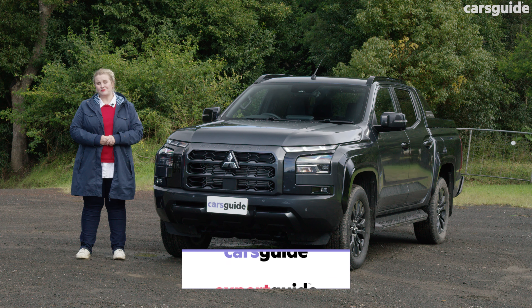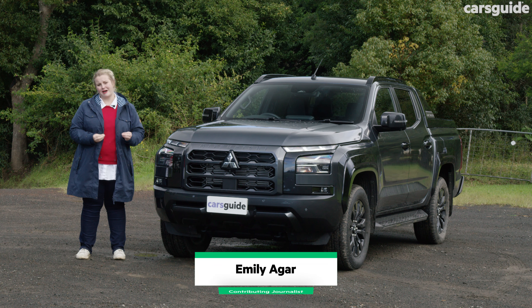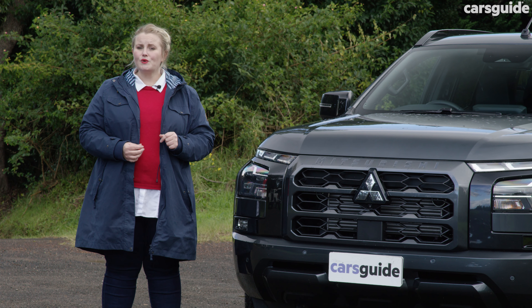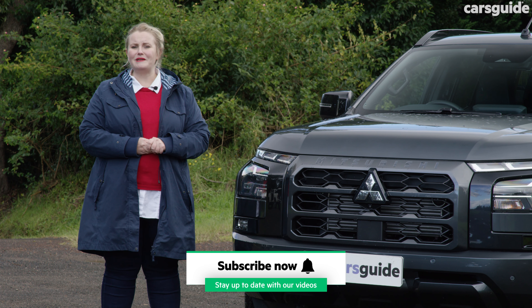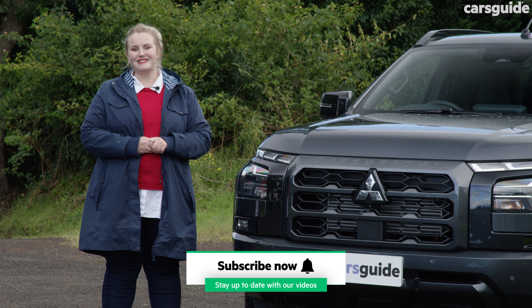I'm in the Mitsubishi Triton GSR, which is the flagship entry for the new generation Triton — and it's a generation that's been a long time coming. There's been big changes to the body, styling and engine, and in this video I'm going to unpack just how it's handled family life with my little family of three and whether its competitors — the Isuzu D-Max, Toyota Hilux and Ford Ranger — have anything to worry about.